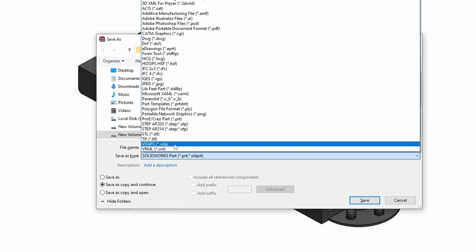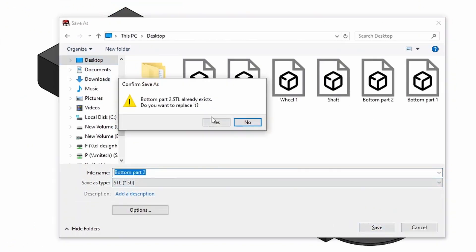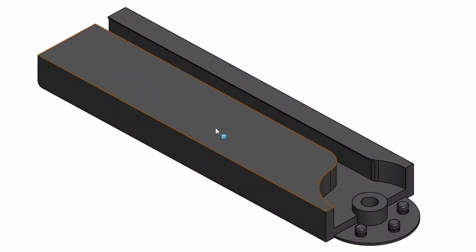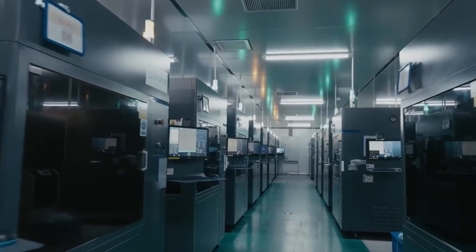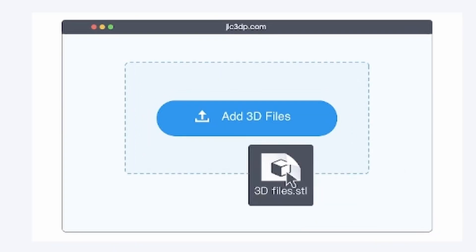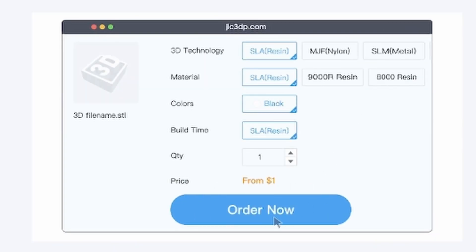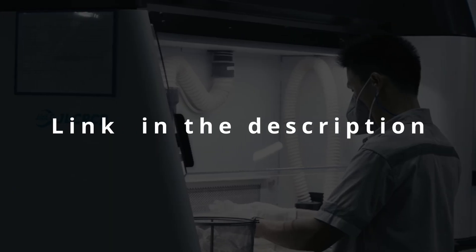After finalizing the design in SOLIDWORKS and checking tolerances, I exported all the STL files for printing. For accurate and smooth motion, I needed clean prints with tight tolerances. So I uploaded my design files to JLC-3DP, chose the material, and hit order. And if you want to try it yourself, the link is in the description.